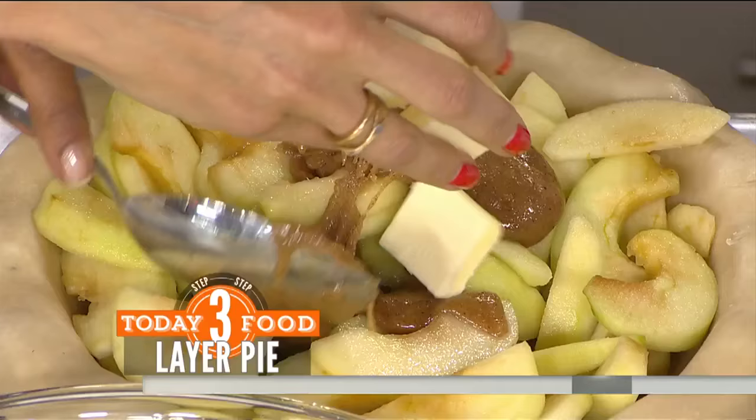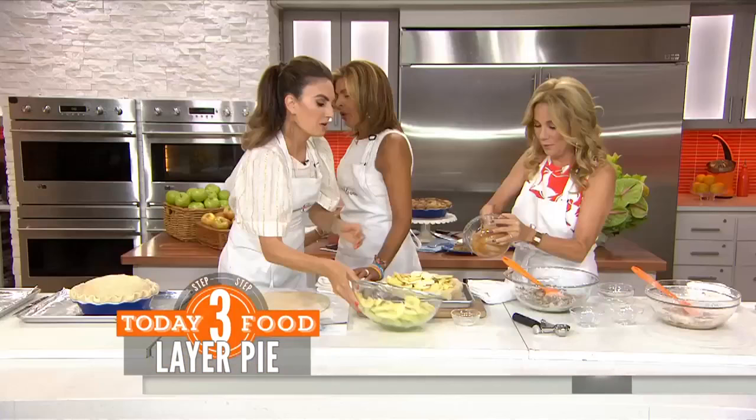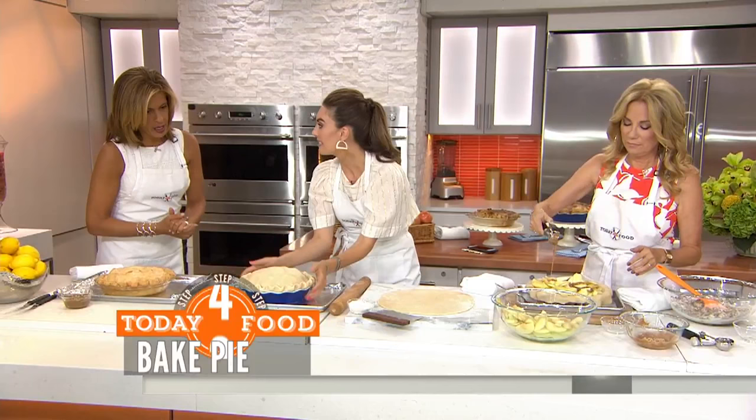Now we're going to put butter because butter makes everything better — we're not counting calories. So we put the crust on top. Now we know how to put a hat on top — pop it in the oven. You want to get a nice seal though. Put three vents so it can breathe.